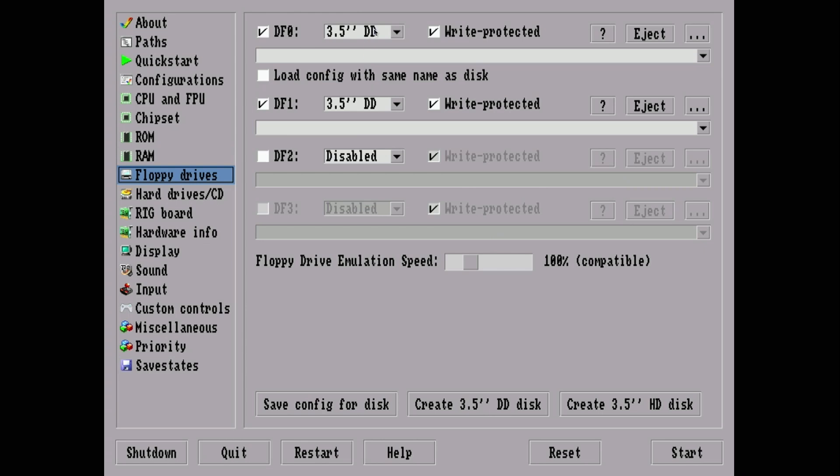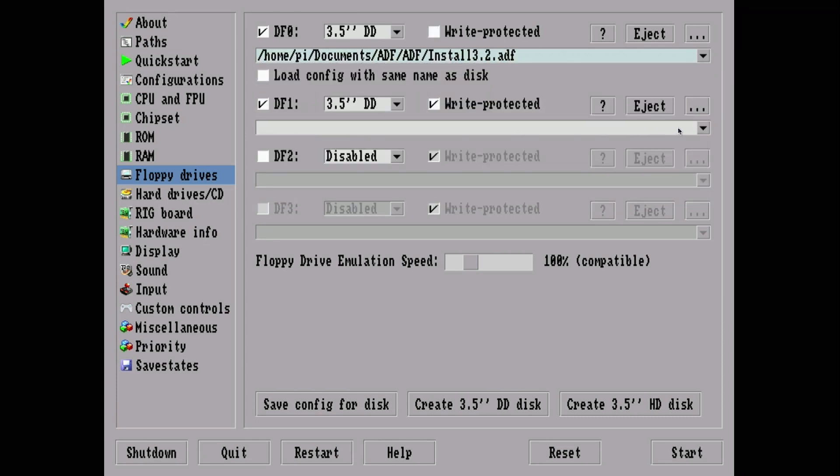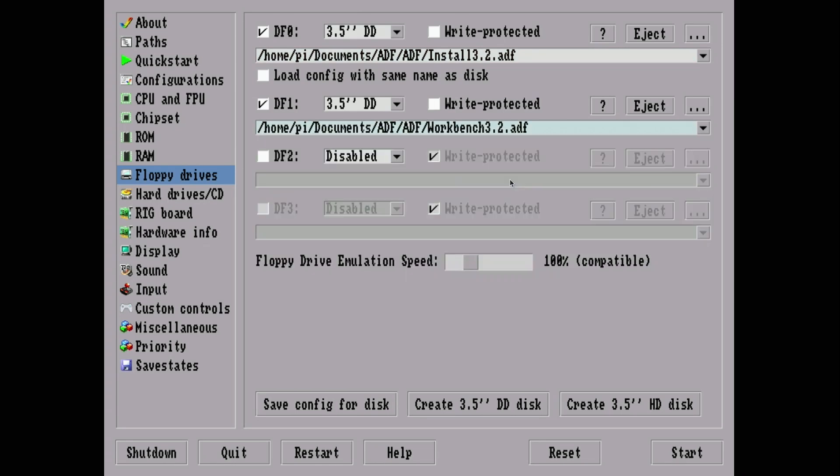For Z3 fast RAM, you can go from 0 up to a gigabyte. There's a point of diminishing return on an Amiga — I find 128 megs is a sweet spot, though you could pump it higher for large graphic files. You can also do motherboard slot RAM and Zorro 3 processor board RAM. Under Floppy Drives, I'll set DF0 to the Install 3.2 ADF and DF1 to Workbench 3.2.